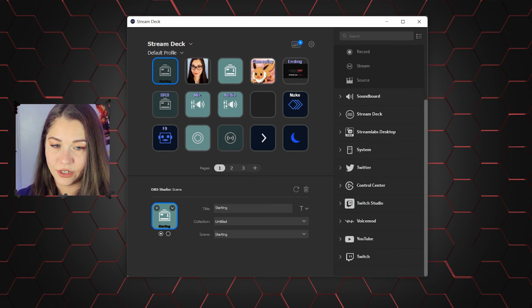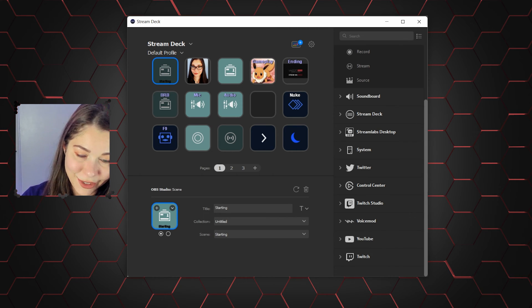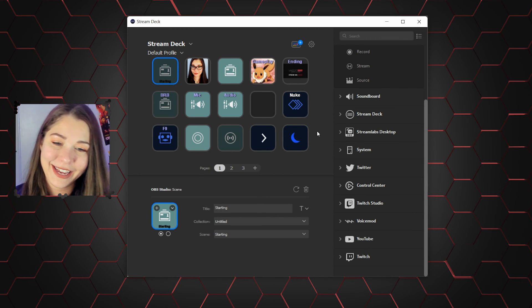And look at all these other things you can connect — Twitter, YouTube, Twitch of course. But yeah, like I said, pretty self-explanatory.